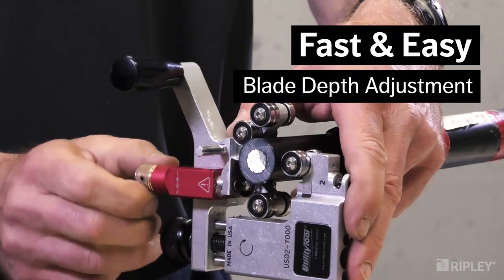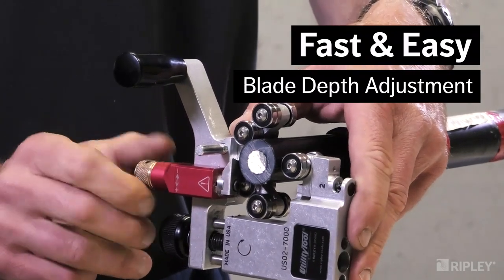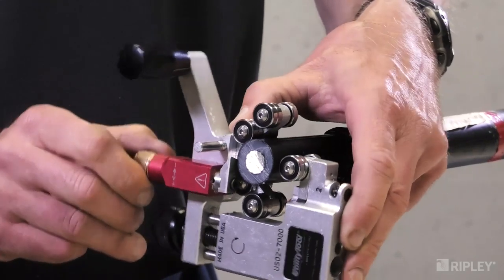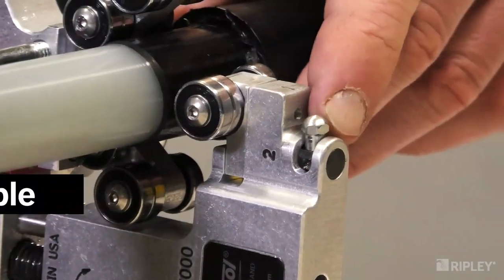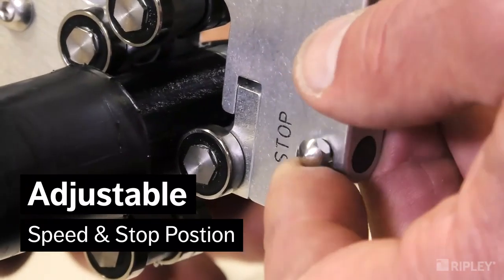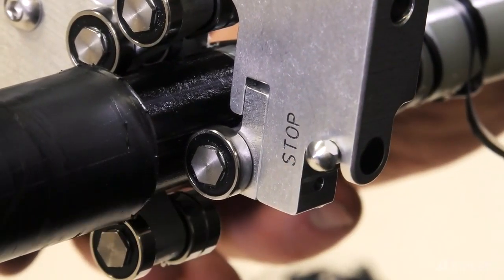The blade depth is easily adjustable in increments of 0.1 millimeters (0.004 inches) to achieve the perfect depth. Four speed positions optimize performance, and a stop position easily squares off the edge without the need for an additional clamp.